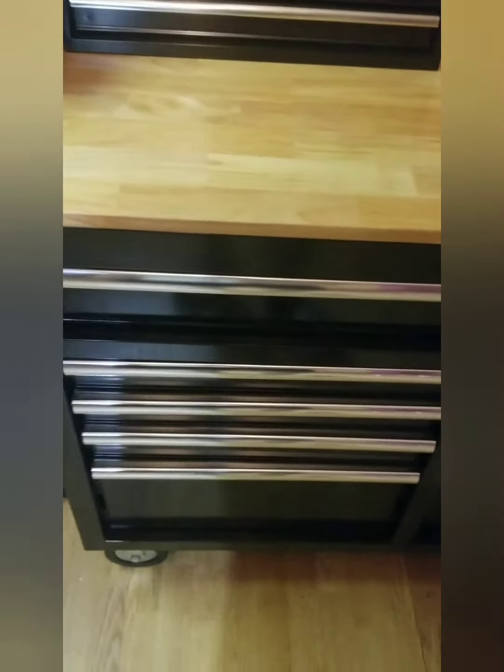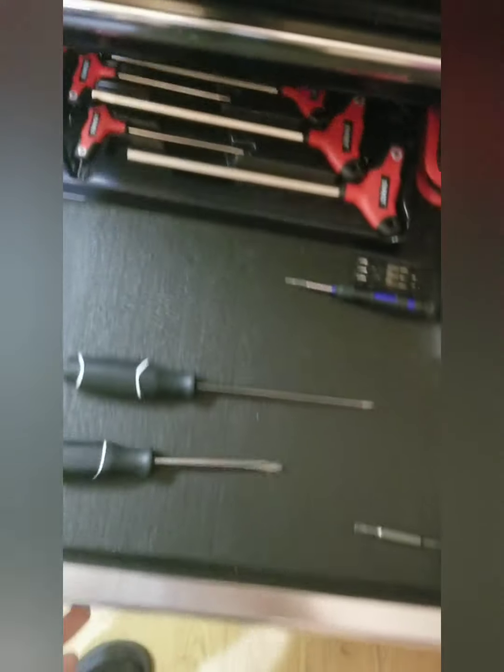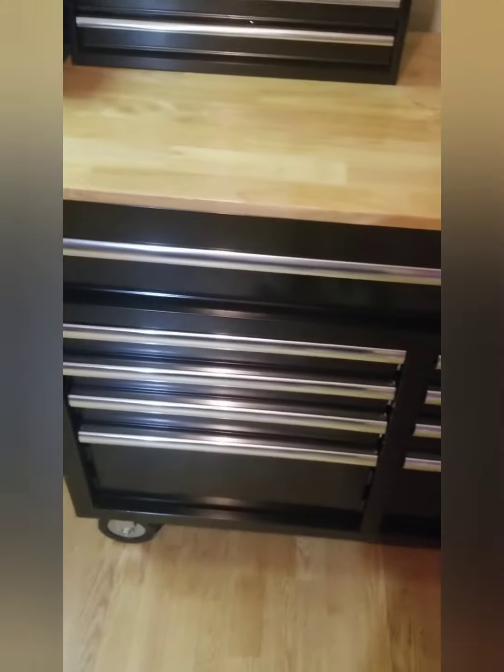How's it going everybody? If you're like me, something like this really annoys you — open your toolbox, screwdrivers roll around, and there's not a lot you can do about it.